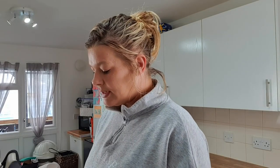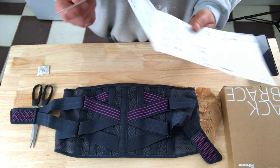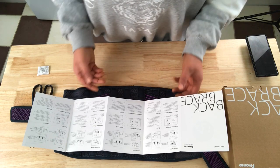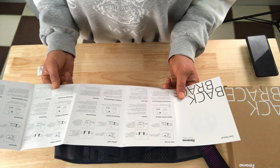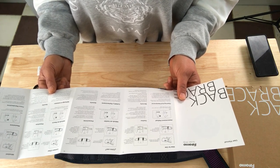It says that this back brace is for many back problems: scoliosis, herniated discs, sciatica pain, and many more back problems. It says to separate the elastic straps from the belt, wrap the support around your back with the sides against your torso, connect the two ends of the belt across the abdomen, and use the elastic straps to make precise adjustments to the tightness and pressure for the support of your back.